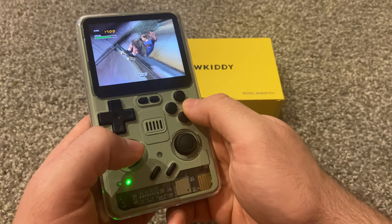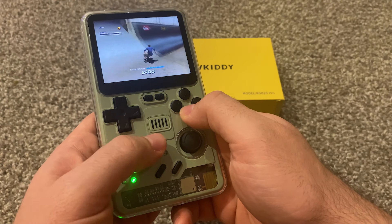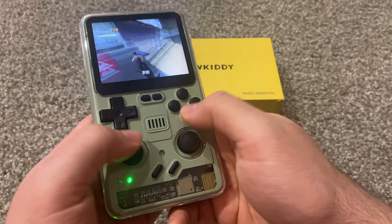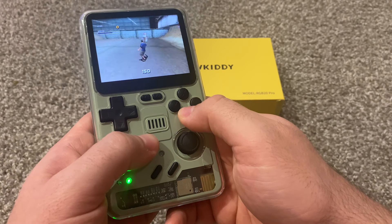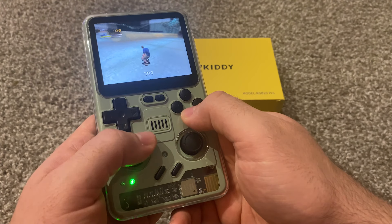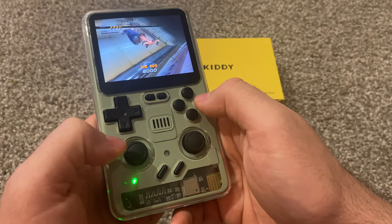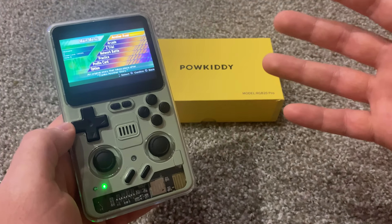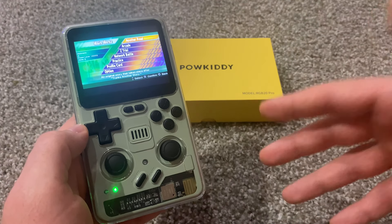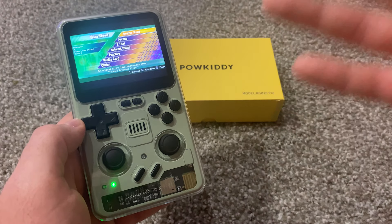If you've watched my reviews before, you'll know one of my favorite games to test is Tony Hawk, because there's so much stuff happening on screen and you're pressing all these buttons fast. I've beaten these games a million times — they're some of my favorites. Whenever I test these consoles I always use Tony Hawk and Sonic, because the screen is moving really fast, and if it can play those games it can probably play everything else.